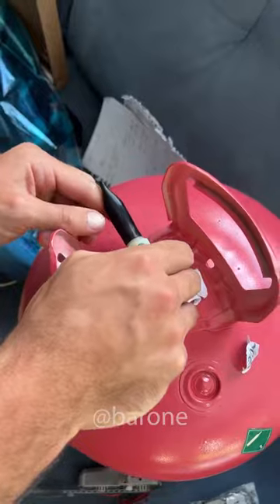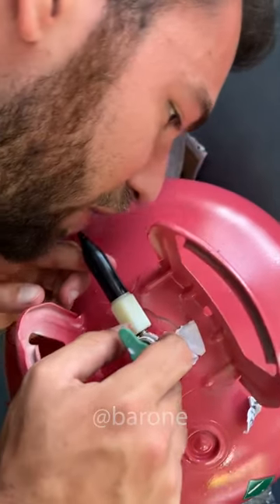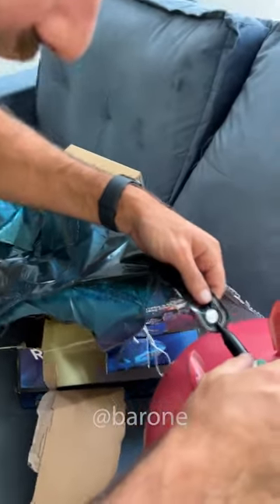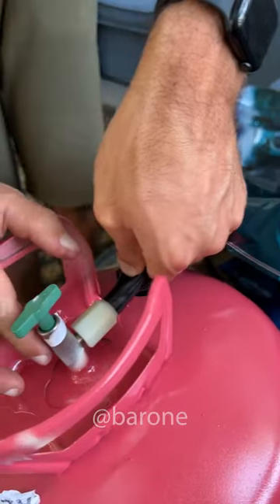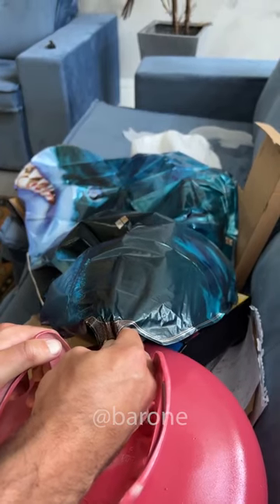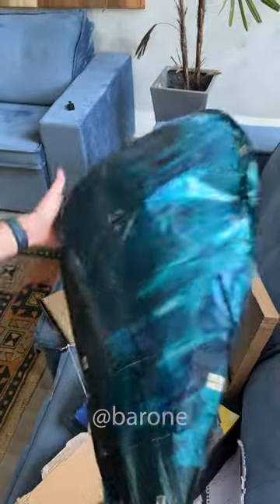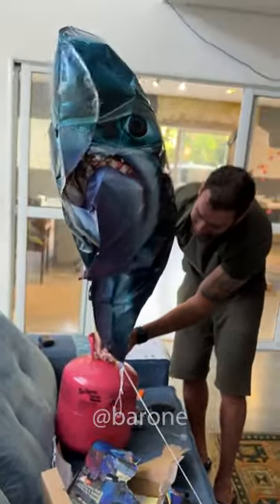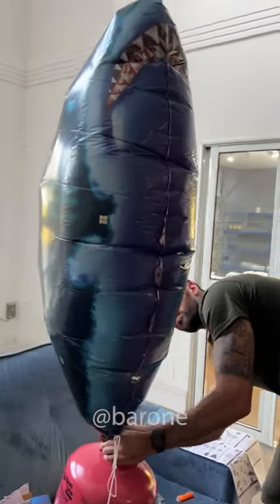We put this here — tested and approved. Now it's going — tested and approved. Let's fill this balloon up. Put this inside and look at the shark filling up. It's coming up. Now it's good.